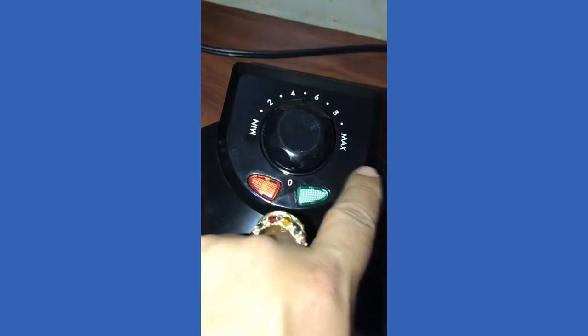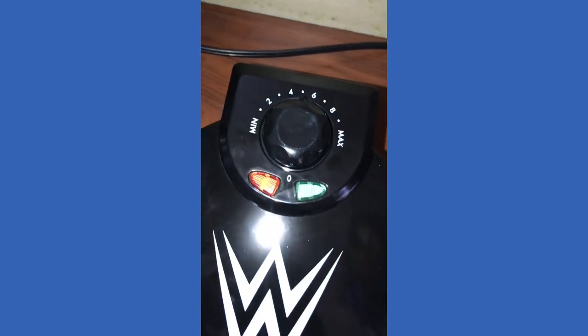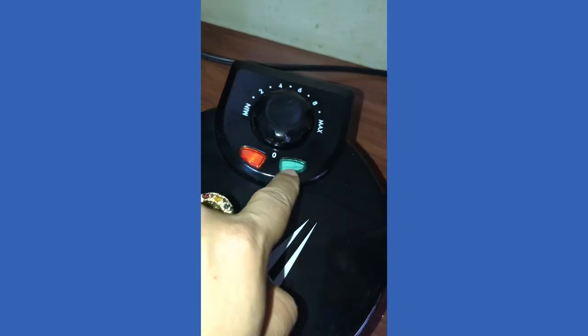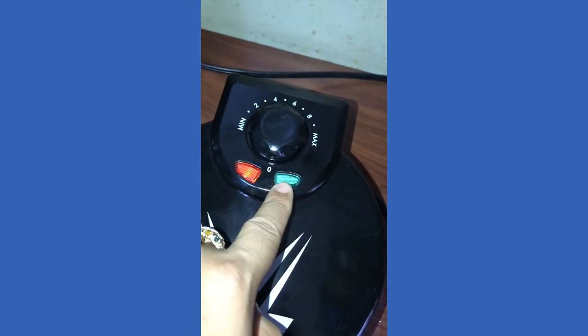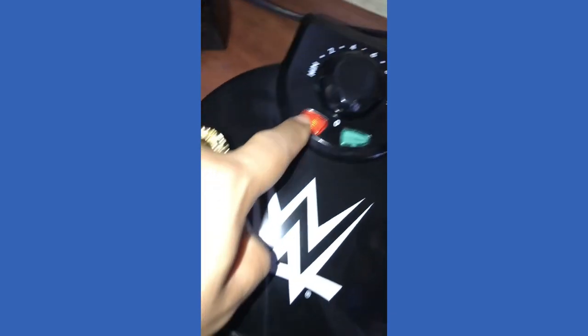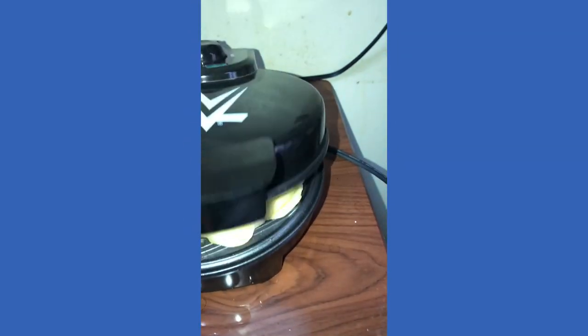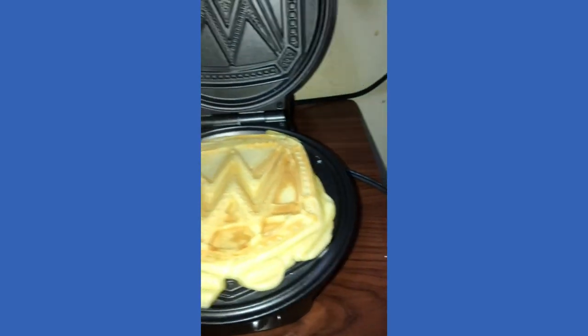So this is minimum and max — I thought it was minutes, but the preferred setting will be five, right in the middle. It preheats, and this green button turns off when it's already heated, which is off now. And this just indicates that it's on. So it's already preheated. Don't put your hand in there.